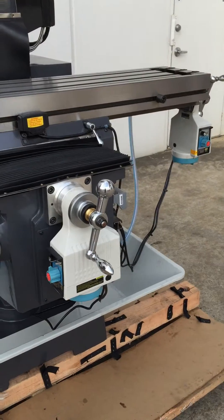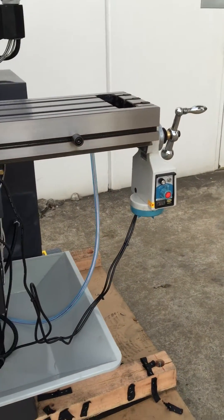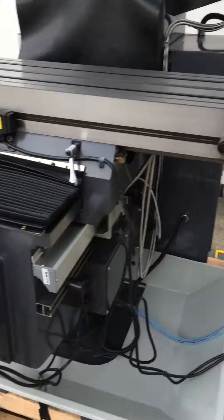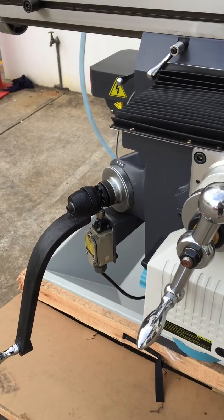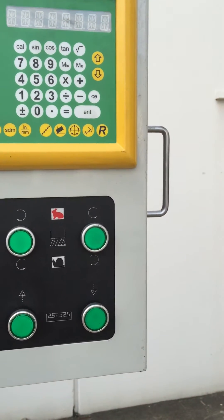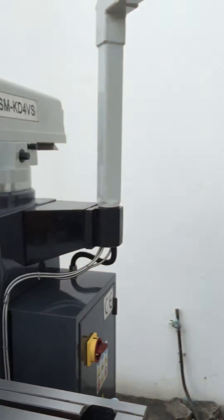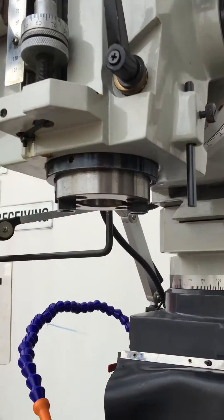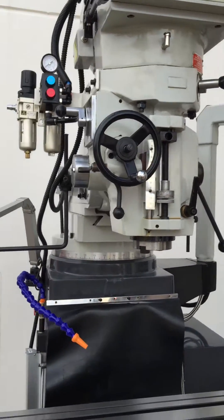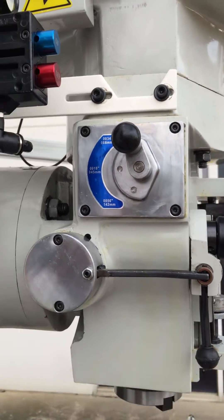The table itself has two axes, X and Y are power feeds and Z is manually adjusted up and down. However, we do actually have the power feed up and down rapid on the table. The quill also has the power down feed, which you can set into three different settings located there on the side of the machine.